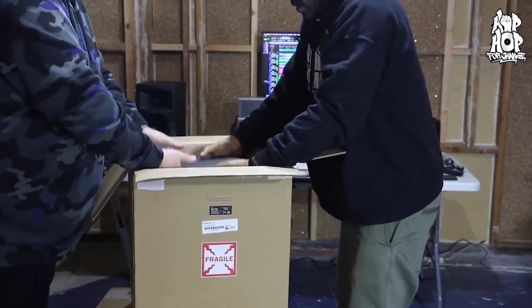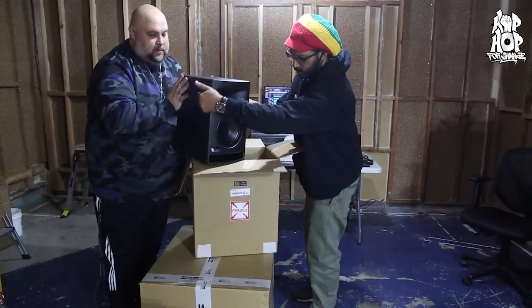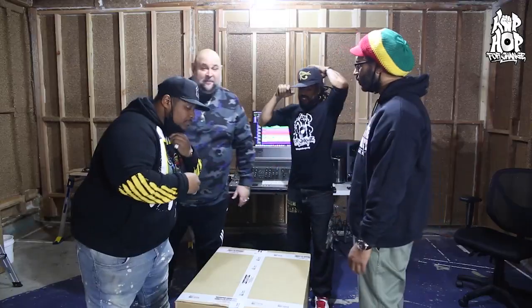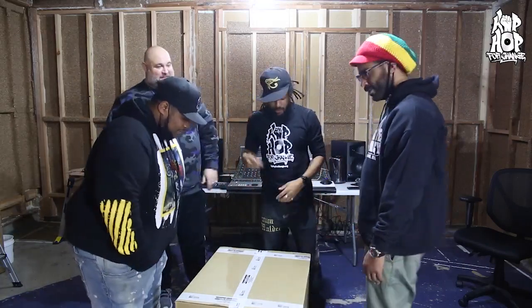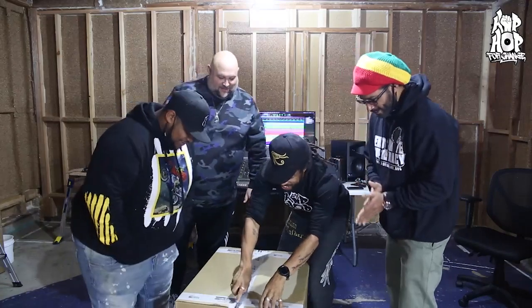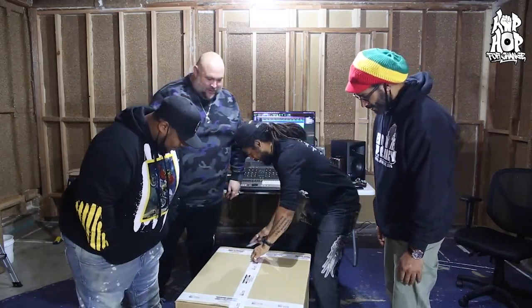These are what we call big boy speakers. For the final unboxing, we're about to unbox the sub. We had to call in some of our folks. All right, this looks intense — this is what I wanted to see right here. The big boy.